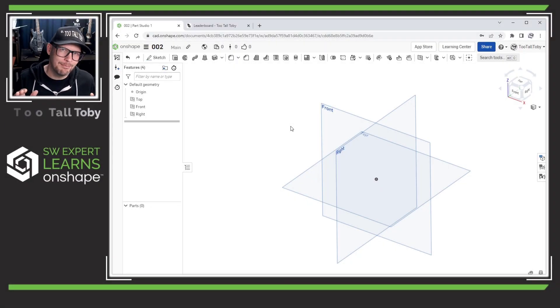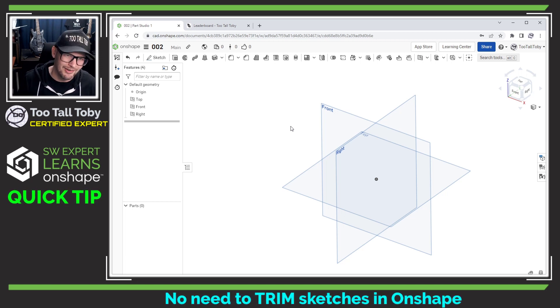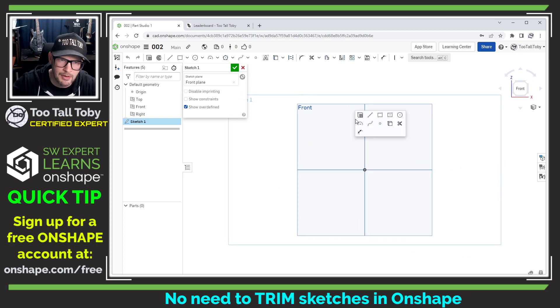One of the things I'm enjoying the most about working in Onshape is that I really don't need to trim my sketches any longer. Onshape automatically picks up on the outermost perimeter of your sketch and defaults to use that for the extrude command.